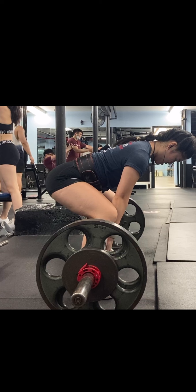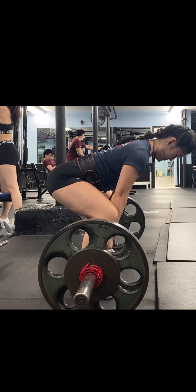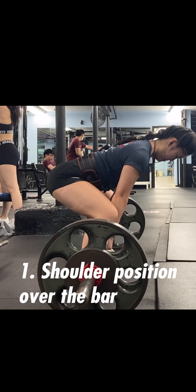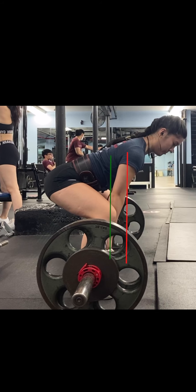The three things I look at when examining a deadlift setup starting position: first is shoulder position over the bar. That means the shoulder blades — right about where the armpit hits the back — should be directly over the bar, instead of in front of the bar.